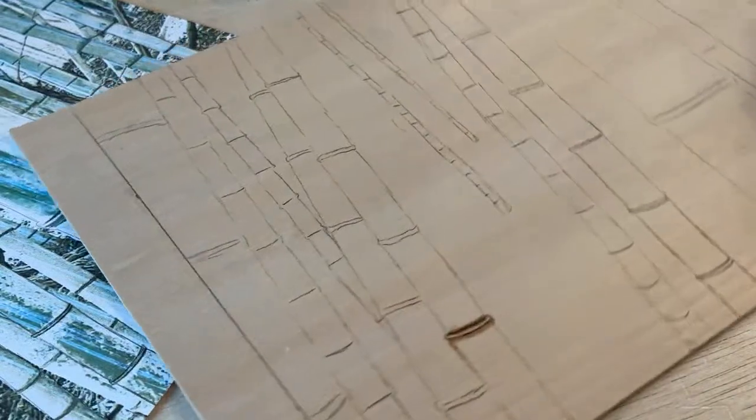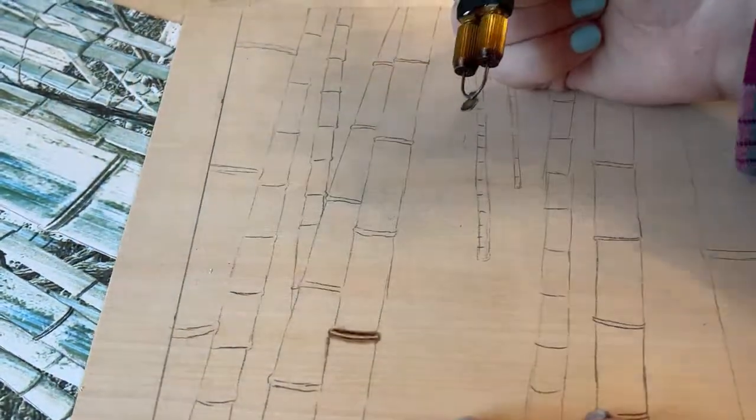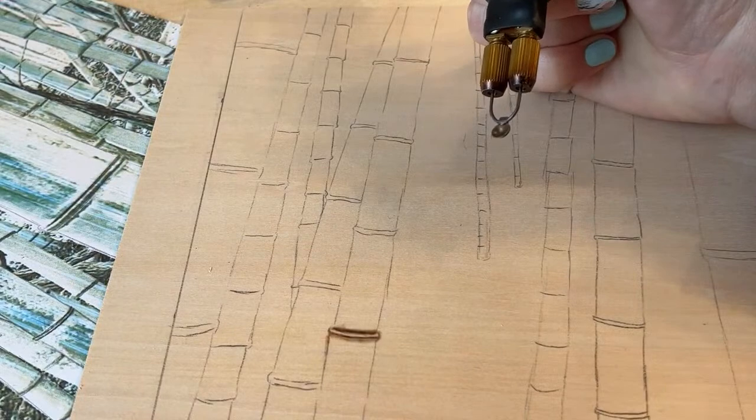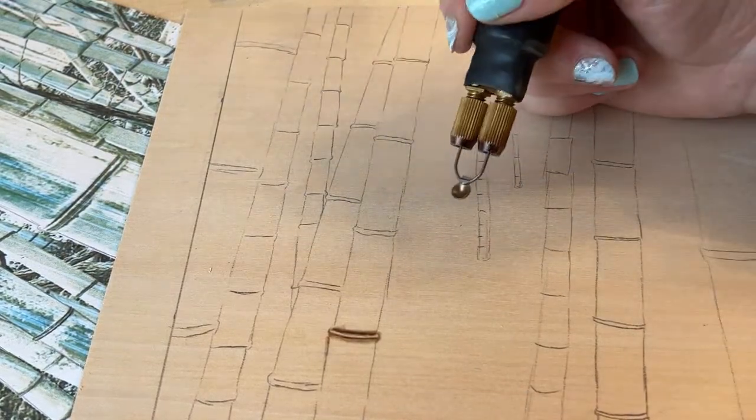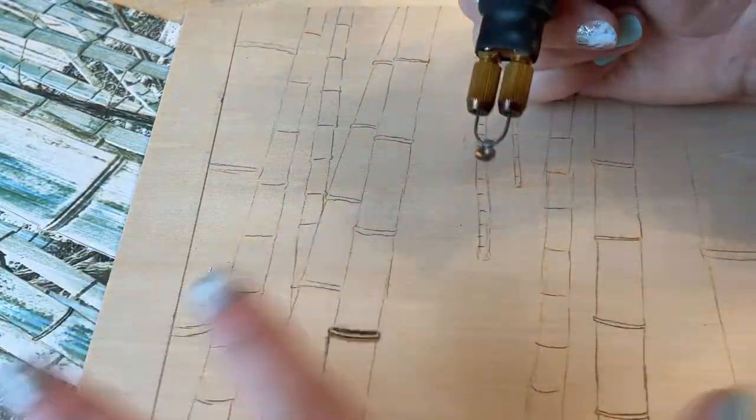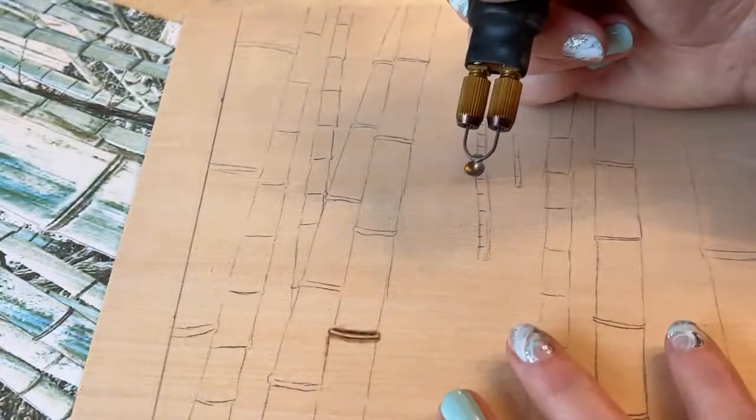So let's talk about shading. There are four or five main things you want to keep in mind for shading.